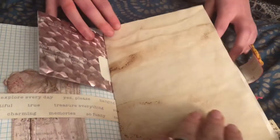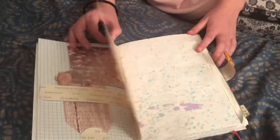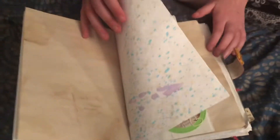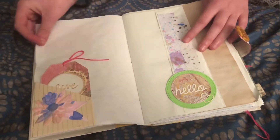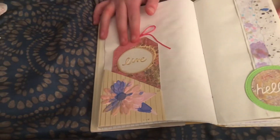Oh, this is probably some of that coffee dyed or tea dyed paper. And here's some more gift tags. This one says life or love — I can't see it. I think it's love or live.